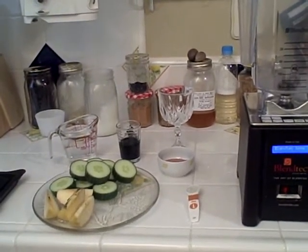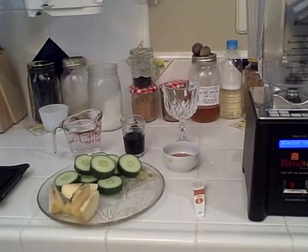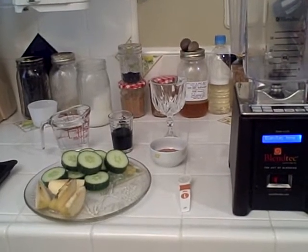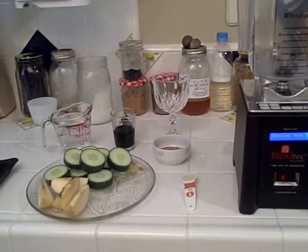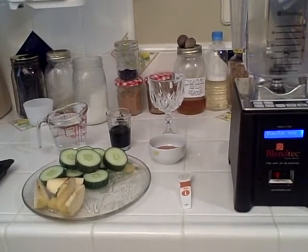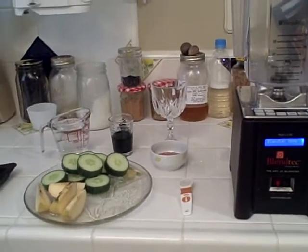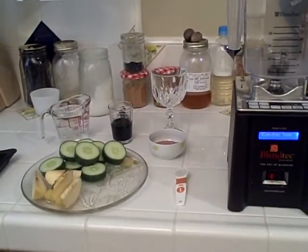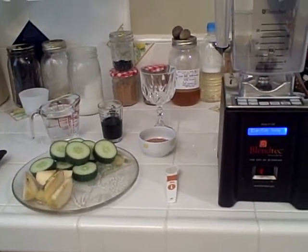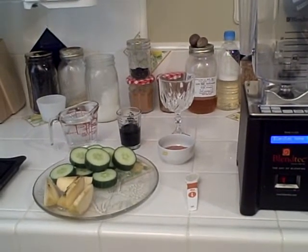Today we're going to be making the Connoisseur's Symbiotic Smoothie. We have a whole organic cucumber, half of an apple, eight ounces of alkaline water — which is the best transport system for all the nutrients and phytochemicals in the foods — three tablespoons of chia seeds, one teaspoon of symbiotic salt, and two ounces of our highest grade mineral-rich primitive greens.